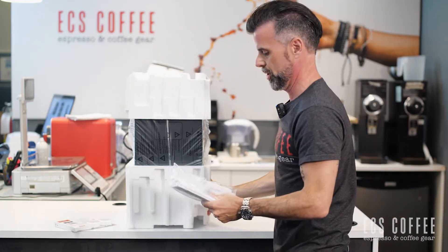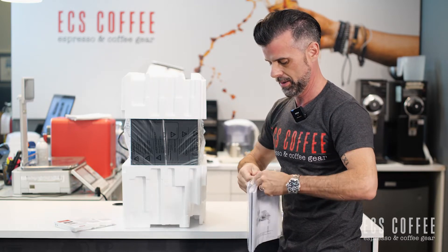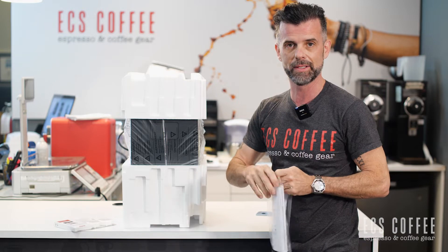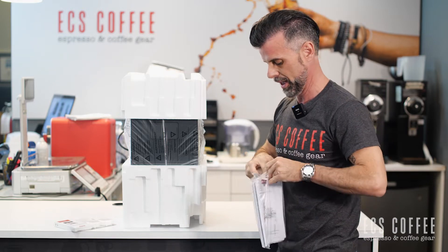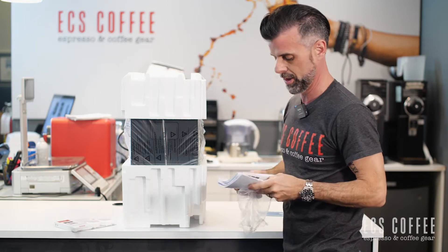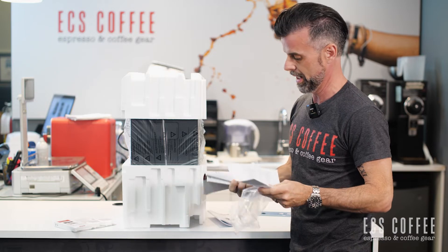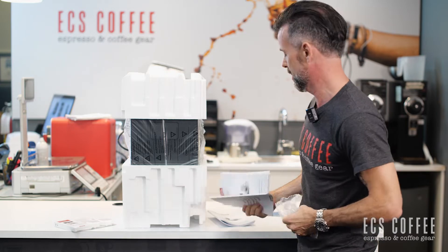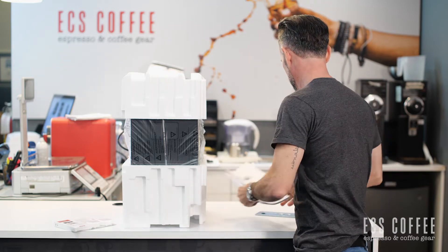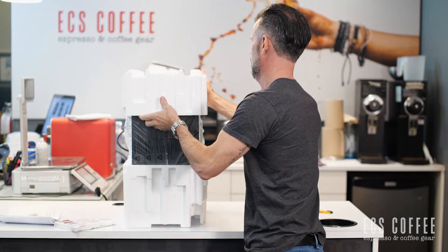Before we get to the machine, we've got our little pack of documents here. Inside this bag we have instructions — which most men won't read — and looks like a cleaning guide as well. That's pretty much just the instructions, so we'll move that off to the side.